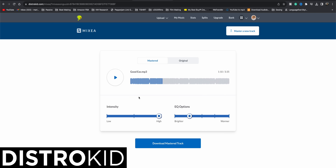Once we have this done, I'll go ahead and compare the mastered version versus the original upload, going back and forth between the two. That is a night and day difference. So if you are not too familiar with mastering yourself, go ahead and sign up to DistroKid using my 7% discount, which will be down in the description of this video.